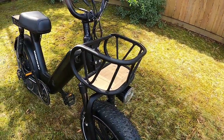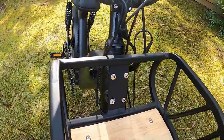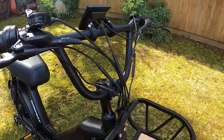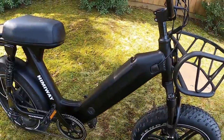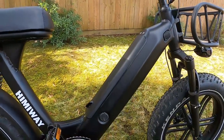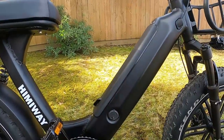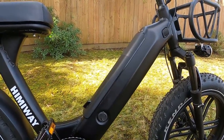The front basket is not standard — it's an aftermarket option from Himiway for around $79, bolting on with four bolts, very simple to install. The wires hang a bit loosely at the front, but after that point they go into the frame. The battery seats down inside the frame very sleekly — almost hidden. There's a charging port so you can plug in directly without removing the battery.